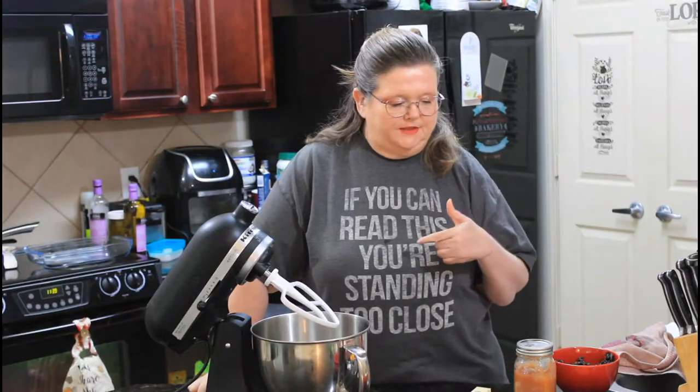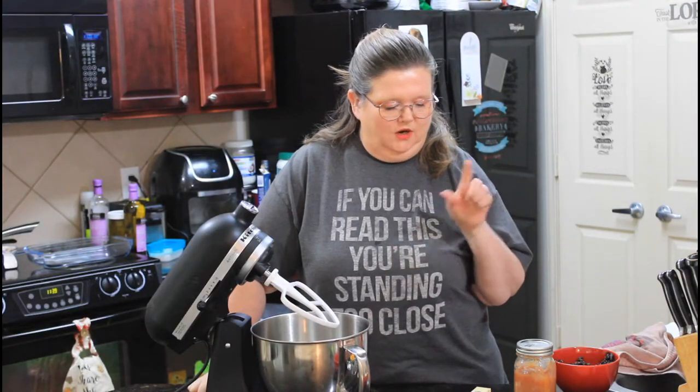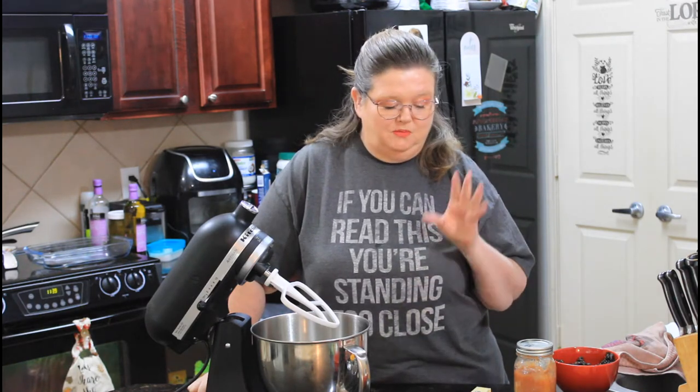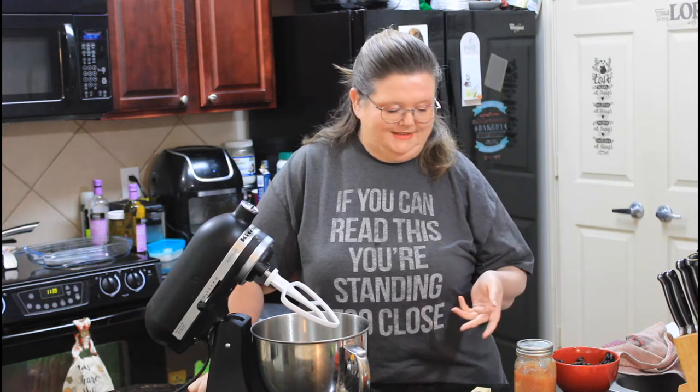I found this recipe — I'll be sharing a link to where I got it in the description below. It looks really easy. I haven't ever made this before, but it looked really good. It's an applesauce spice cake.